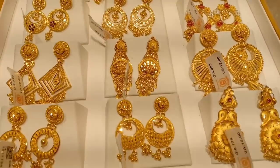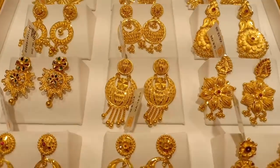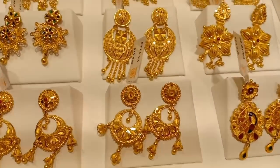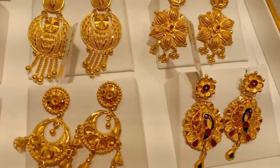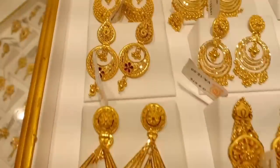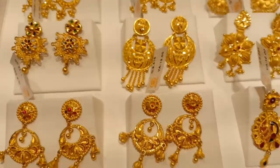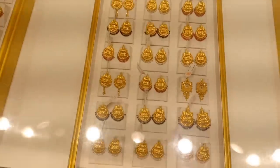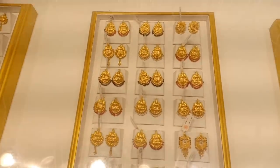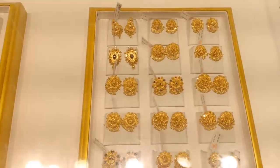It's a very new design. If you have any stones, you can exchange them. If you have any gold earrings, you can exchange those too. It's a very trendy design.